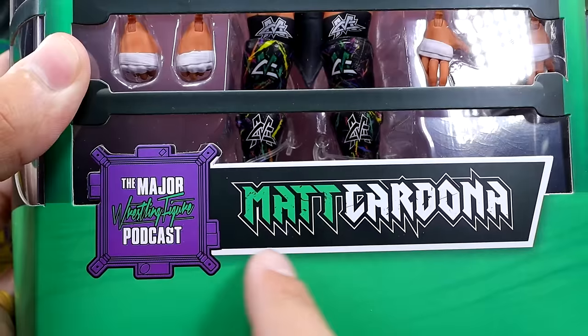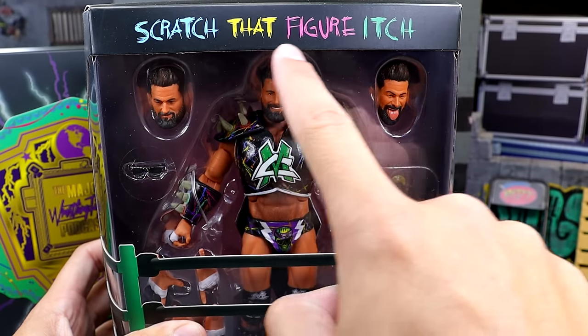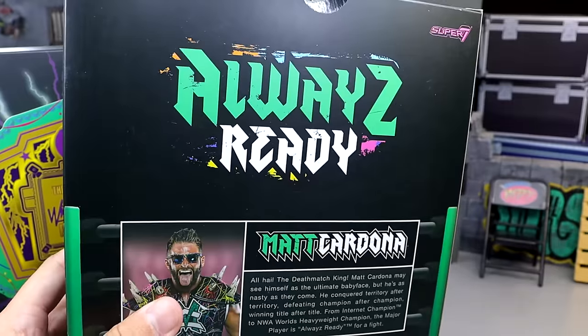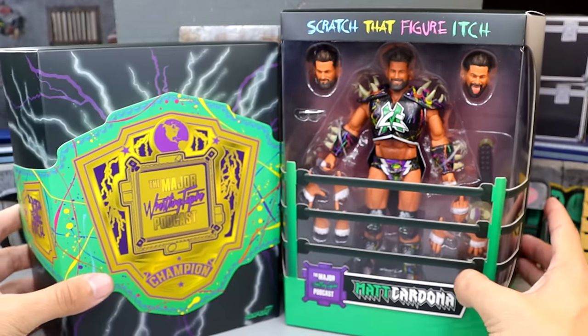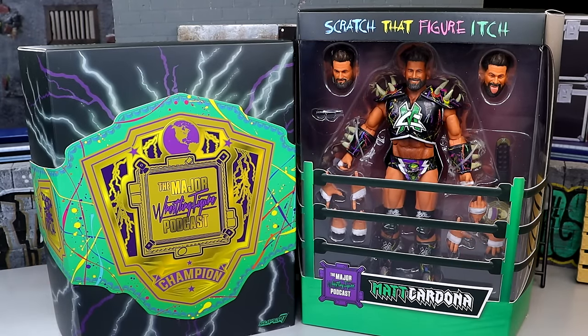You have the front viewing window, the wrestling ring around the front, and 'Major Wrestling Figure Podcast Matt Cardona' down here — I always love this font. Up here it says 'scratch that figure itch,' nice coloration, and another Ultimates logo. On the back it says 'always ready' and has a short bio on Matt Cardona if you want to read it. That's pretty much the packaging. Now let's crack this guy out and find out what he's all about.